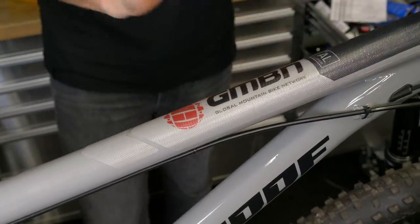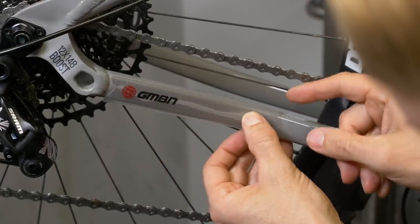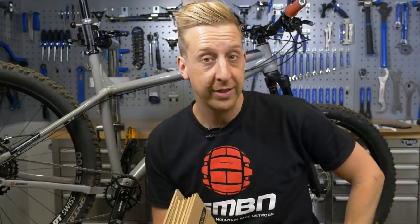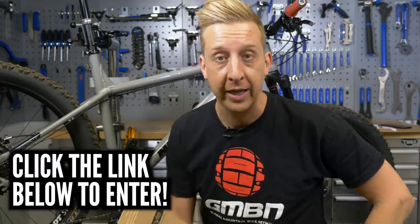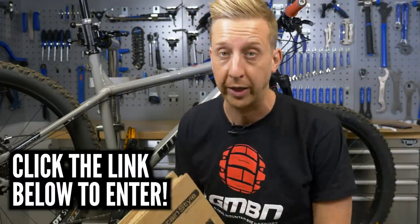That covers the basics of fitting frame protection — notable areas being top tube rub, the head tube for cables, and under the bottom bracket. If you like the look of these AMS kits with our GMBN logos, you can get them on our store, and I'm also giving away five sets — the competition link is in the description below, live until the 4th of April. Click here if you want to see a video about the Topeak Tube Booster, a tubeless inflation system with a hidden trick up its sleeve. Click down here to learn about installing a dropper post — part of our essential series. If you like what we do here at GMBN Tech, give us a thumbs up, and don't forget to share and subscribe.